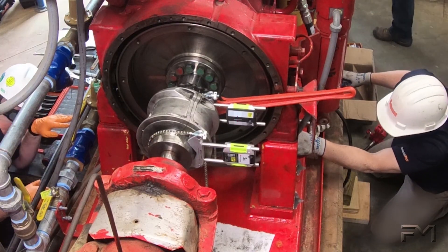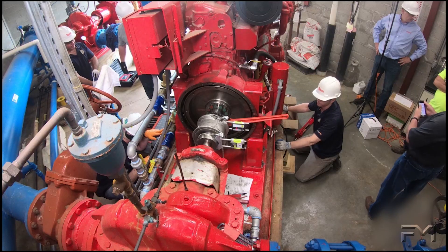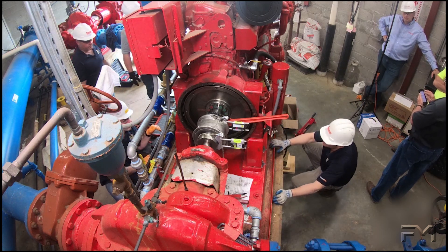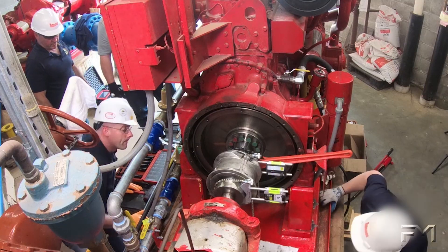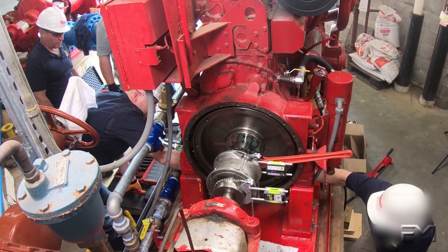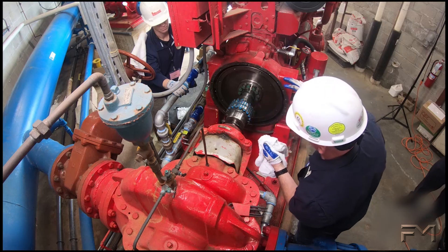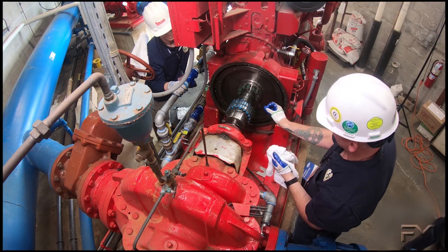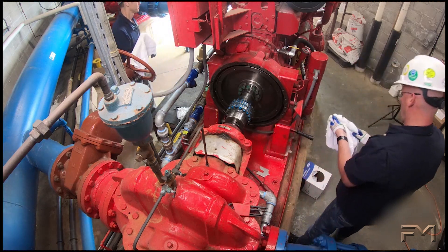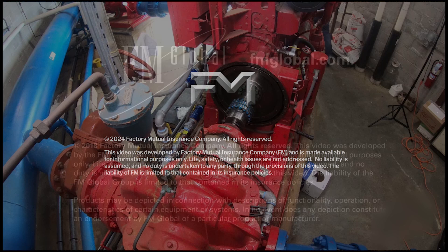Once the inspection is completed, the process to align the pump and driver can be completed. The alignment inspection will need to be completed several times during the alignment of the pump and driver, and a final time once everything has been aligned and the pump and driver are fully secured to the base. As mentioned previously, an alignment inspection should be completed annually. Qualified personnel should complete the inspection and be ready to make adjustments to the pump to correct misalignment.